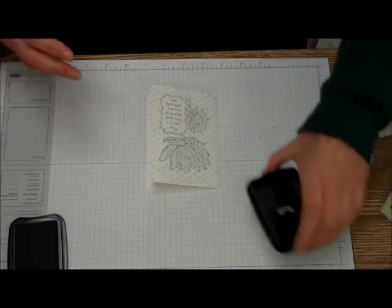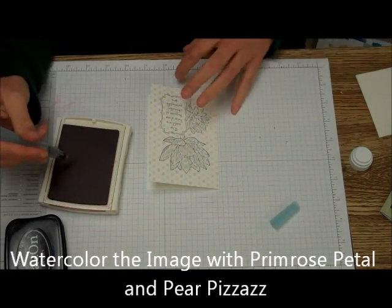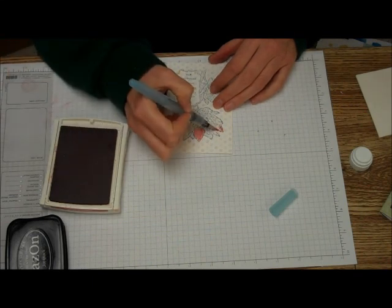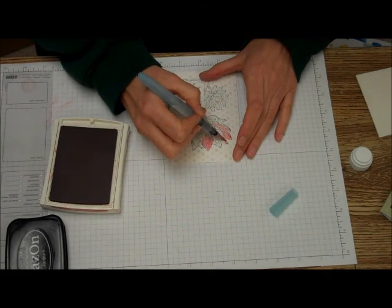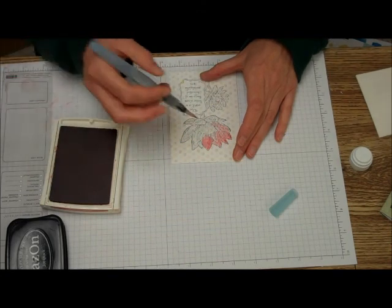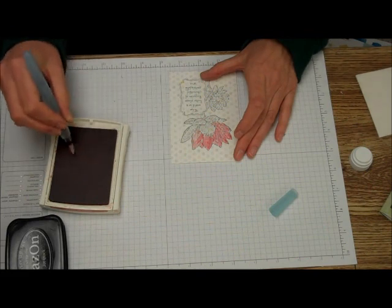I'm just going to set that aside. Then I'm going to take my Primrose Petal and my Aqua Painter and just paint this. I'm going to start on one side so it's darker, and then just move it over as it gets lighter so the light looks like it's coming this way. And the shadows. Isn't it great that you don't have to have watercolor paper? You've got these note cards — they've got a fun background already, but you can watercolor on them also.